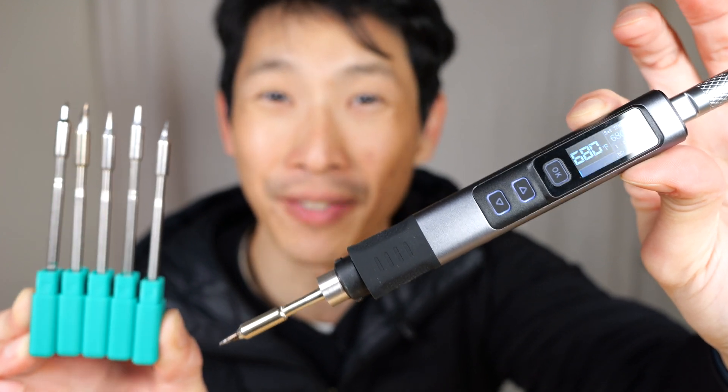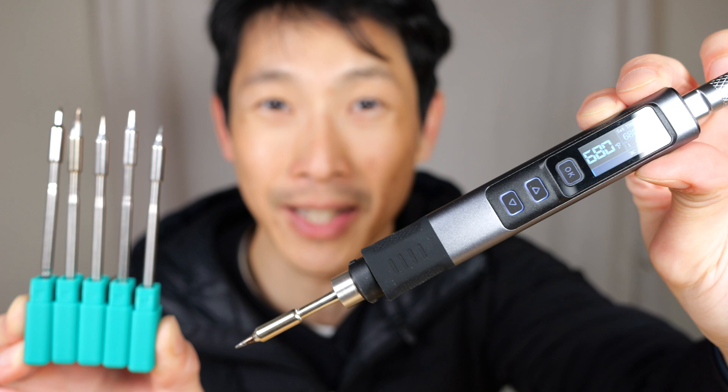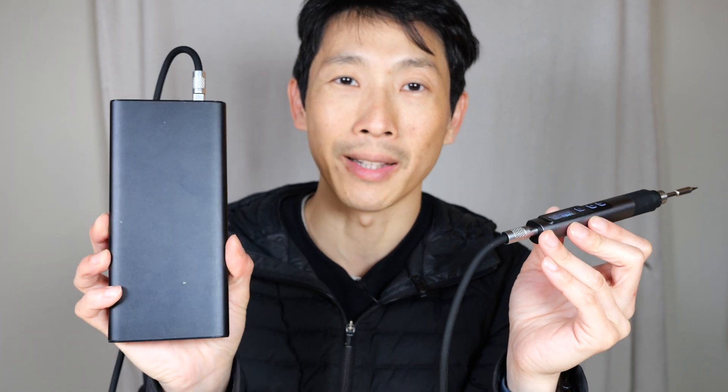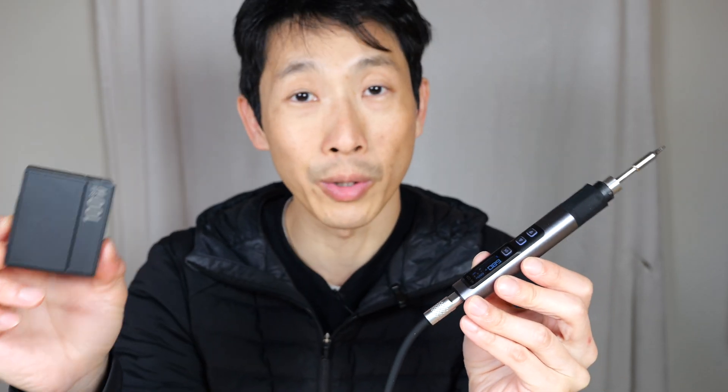How's it going everybody? This is Beat the Bush. This is the FNI RSI portable soldering iron with a 100 watt AC adapter. At first I thought this is a self-contained soldering iron with a battery inside that will power itself, but no — you actually need the USB-C cable connected to an AC adapter or a power bank. A 100 watt power adapter, but you need to plug this into the wall in order for it to work.